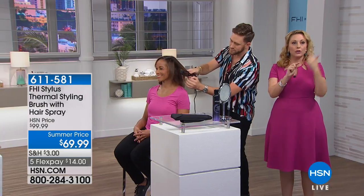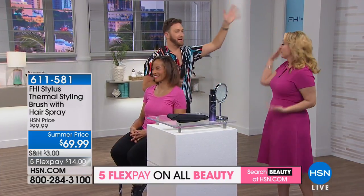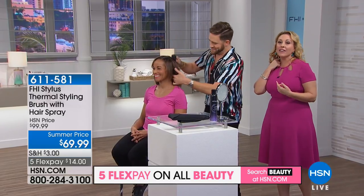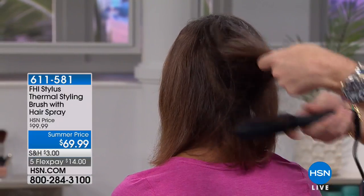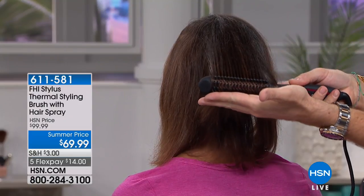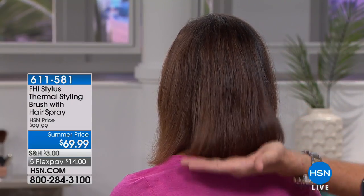How many ladies out there have burned their hair or themselves doing their hair? I'm raising my hand — I've burned my neck on a curling iron. You will not burn your hand with this stylus. You see how he's touching the bristles? You will not burn your hand or your hair. And have you ever styled your hair where the front looks good but the back doesn't because it's too hard to reach?